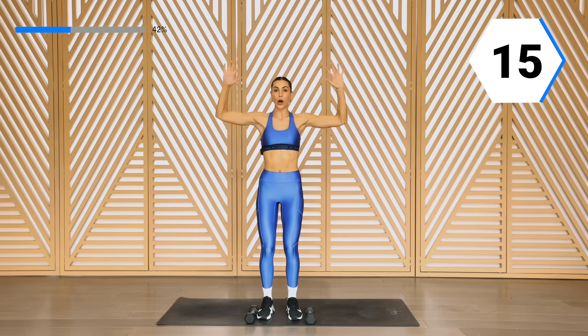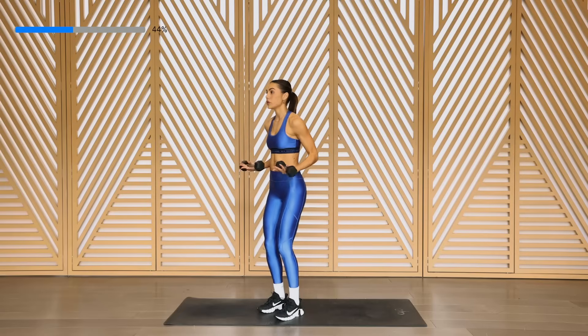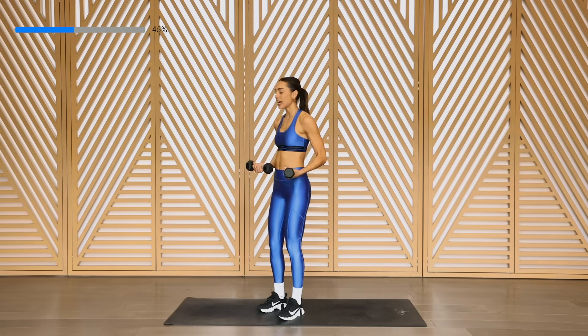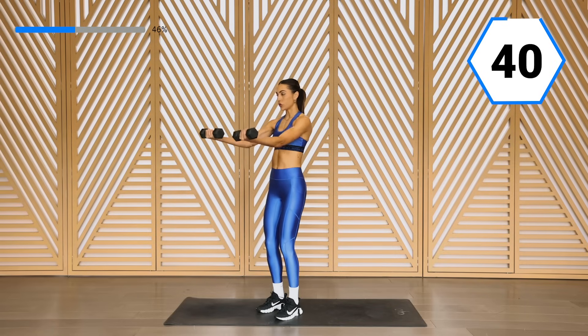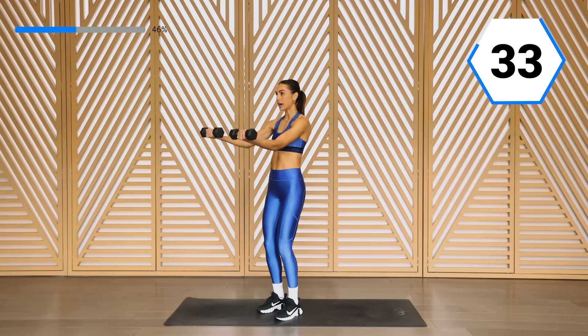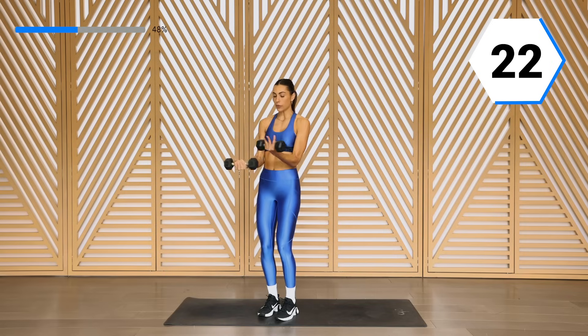Yes, feel that burn. Open it up — that chest comes through. Last time of these. Shake it off. We're going to go into those outer biceps and bring it in, nice and controlled. Halfway — I'll direct you for those crazy eights. Round two. Have that control, those shoulders are back, slight bend in those knees, and that core is in tight. In and out, keeping those elbows into the side.